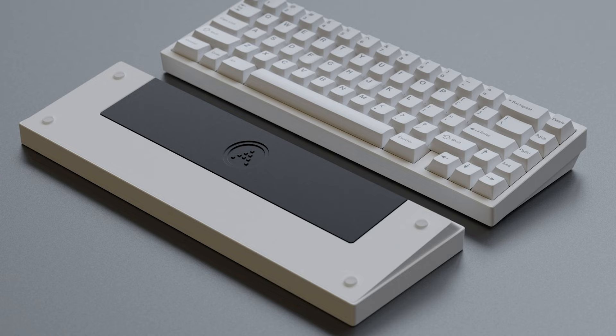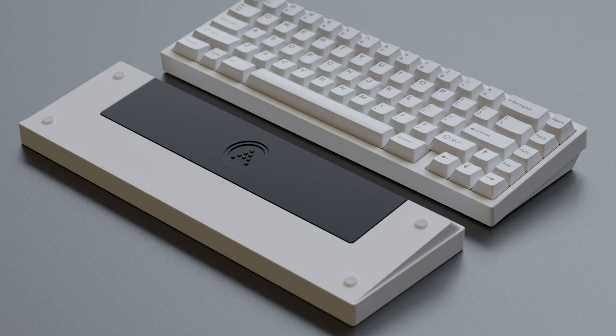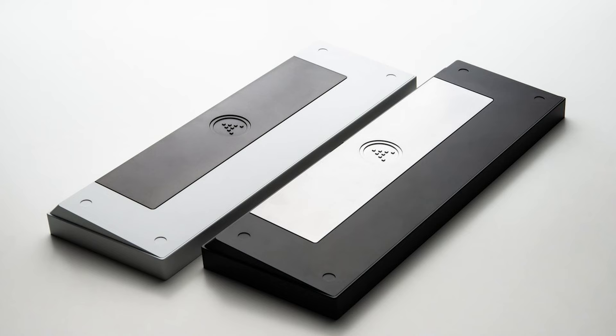If we look at his other notable releases, the first one that springs to mind is the Vega. Improving on the game-changing Polaris, the Vega took the design language and affordable price tag and improved on this while adopting a 65% form factor. The Vega offered a stainless steel weight, a screwless design, and acoustics that many in the hobby still really enjoy to this day. The Vega also released with 1,000 units in stock — something unheard of nowadays, let alone back in 2020.